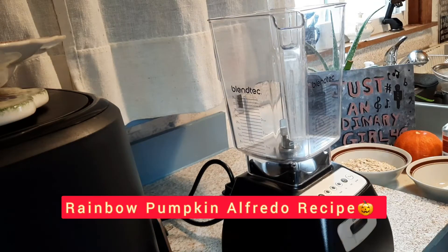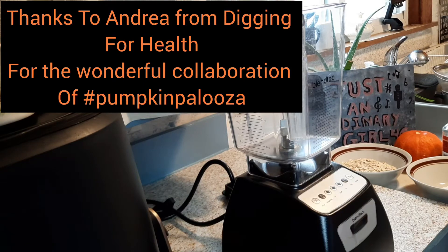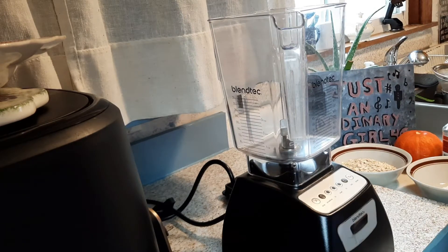Hi guys, and thank you for watching my video. So today we're going to make — first we're going to start out making homemade oat milk. And this recipe was found here on the internet, but I want to share it with you because it looked very good.